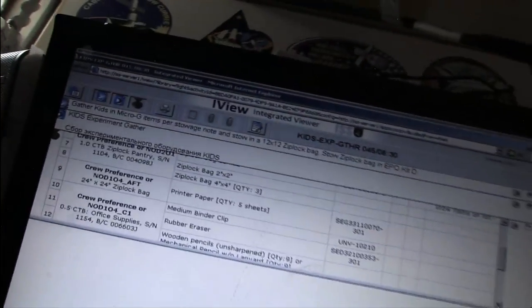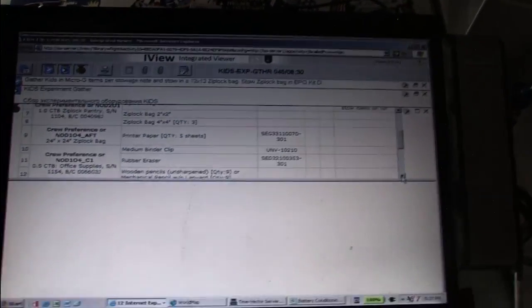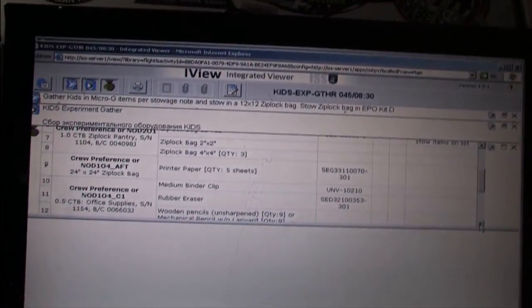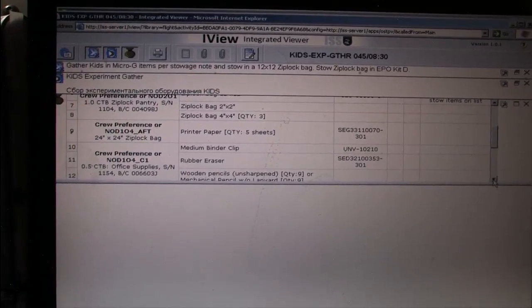Never know what you've got to do until you read the directions. I've already pulled up the procedure here, and it gives me a list of all the things that I need to collect, and also the places that I need to collect them from. So, let's start finding stuff.